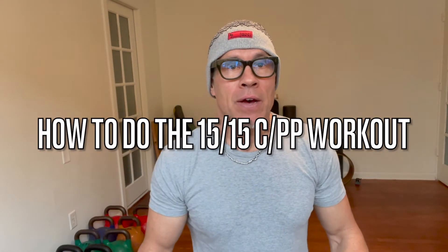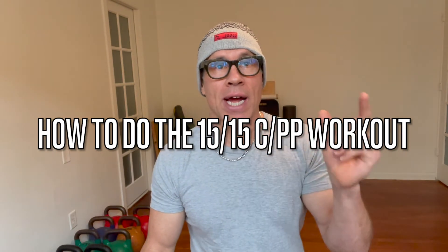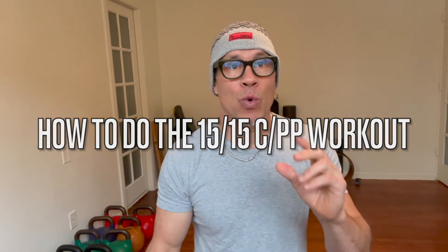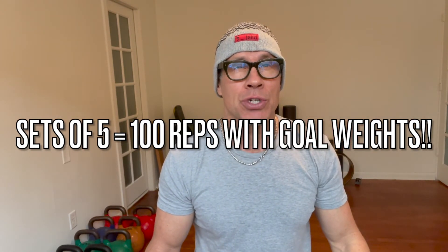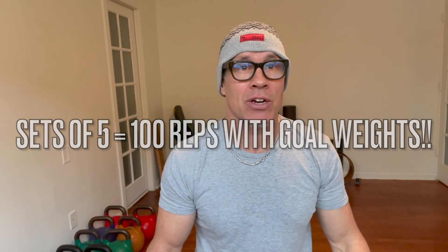So how do you do it? 15 seconds of work — try and get five reps in with the weights listed. If you can't use those weights, use lighter weights to get as many reps as you can in during that 15 seconds of work. Then you rest 15 seconds, then work 15 seconds, then rest 15 seconds. You've got to start and end your reps between the beats of the 15 seconds for 10 minutes. That's 20 total work sets. If you do sets of five with those weights listed and get 100 reps, you are officially a badass silverback.